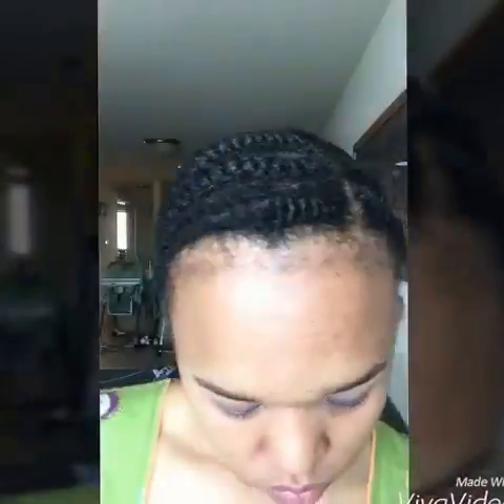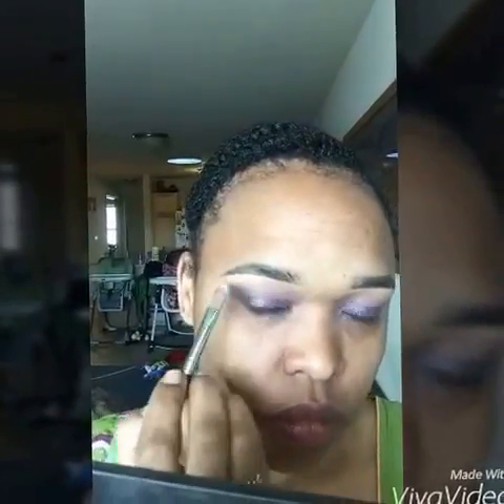Then I'm gonna go in with the loose pigment powder in Regal, which is a purple color too. I'm using a crease brush and just getting right into the crease, then a fluffy brush to blend everything together. Then I'm using the loose mineral concealer and just topping that right on and blending it in.